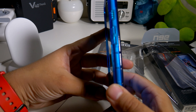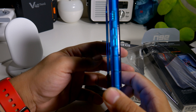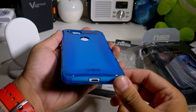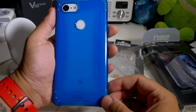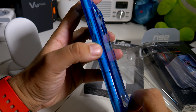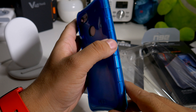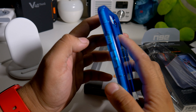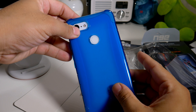Alright guys, so here is the blue one. Here's what the blue one looks like — you guys let me know what you think. I think it looks pretty cool. You can see your Google logo and all the mics and ports. The buttons are extra clicky — everything is on point as far as that. And the fingerprint scanner is in a perfect placement, so I'm digging that as well.